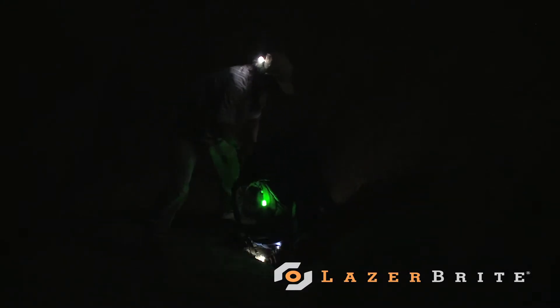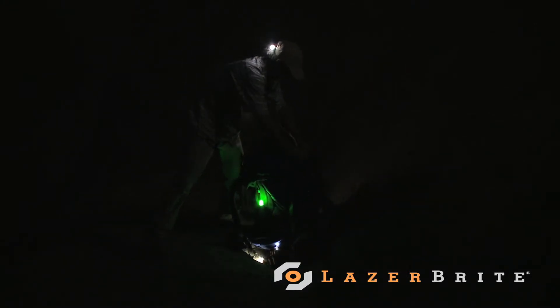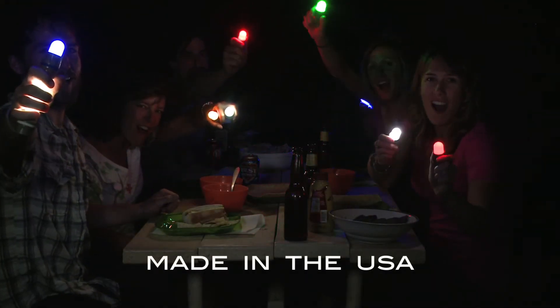One evening I attached Laser Brights to my trekking poles and used them as wide-angle flashlights. They're very bright and I didn't have to wear a headlamp around my head. Laser Bright rocks!